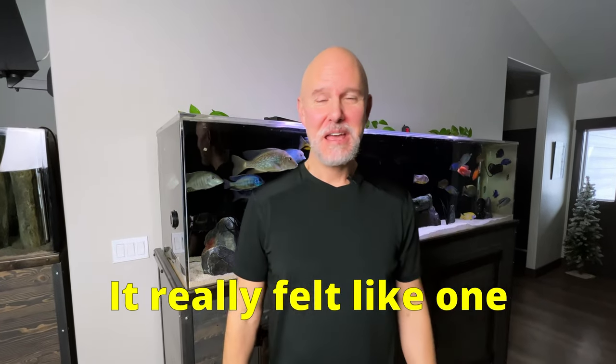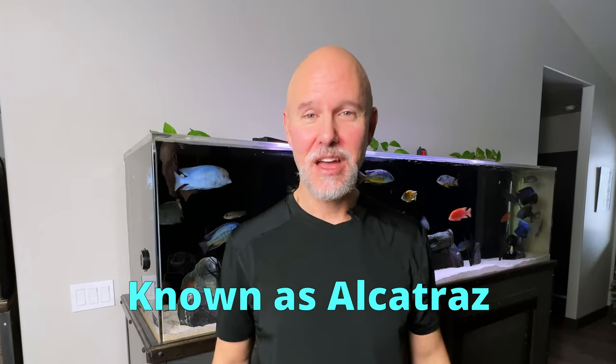I wouldn't say it was a complete disaster, but it certainly felt like one. Moving some bad boy African cichlids currently doing time in Cozy Acres, my rest home tank, back to my 240-gallon African cichlid show tank. I'll show you what went wrong, and more importantly, what I did to try to fix it. Here we go.